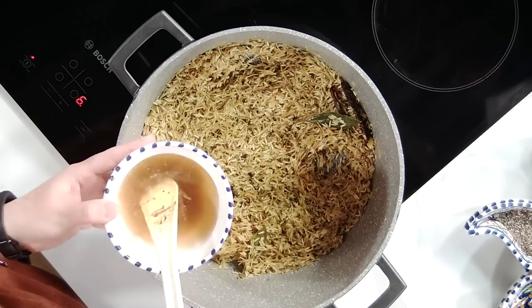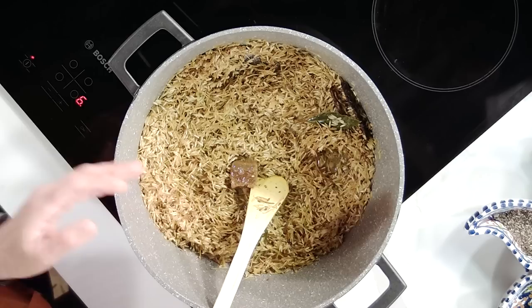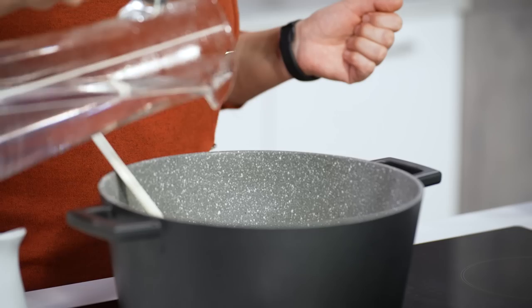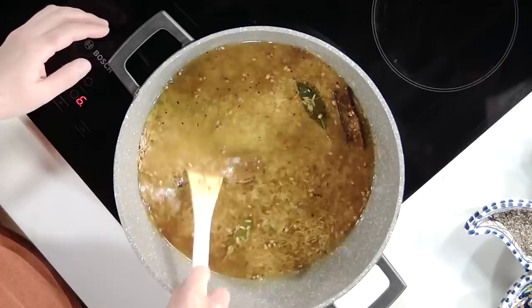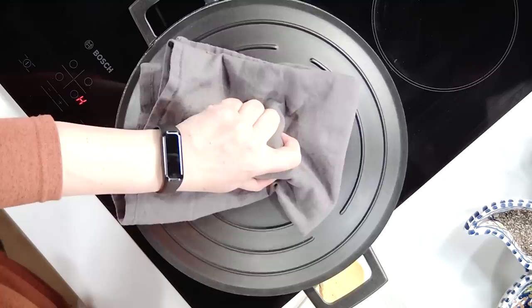This is when we start to add our chicken stock — throw that through — and then we're going to add water. Mix it around gently. Now we're going to leave our rice to cook for about 10 to 15 minutes before we finish it off and add the lentils in.